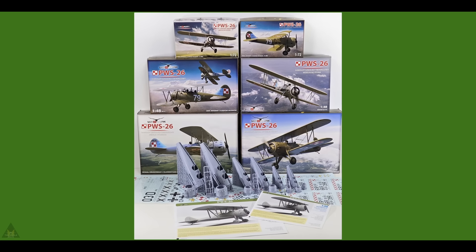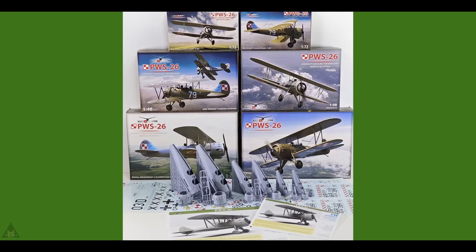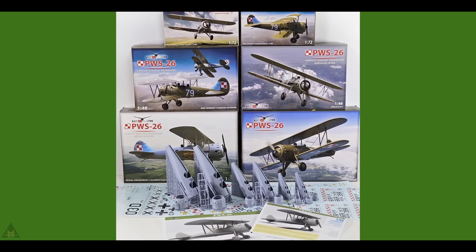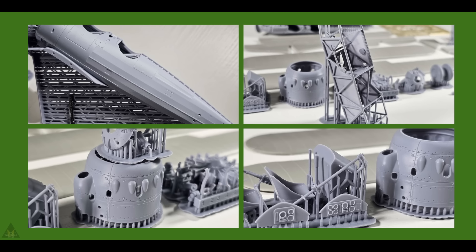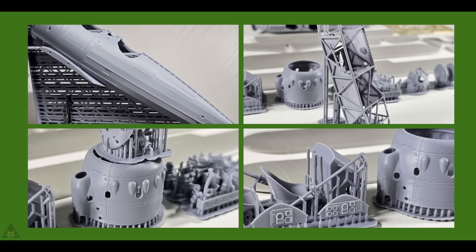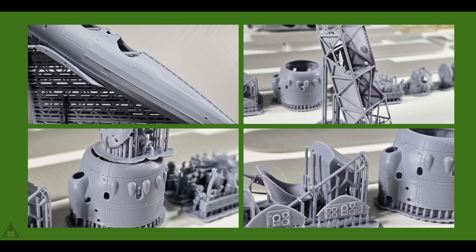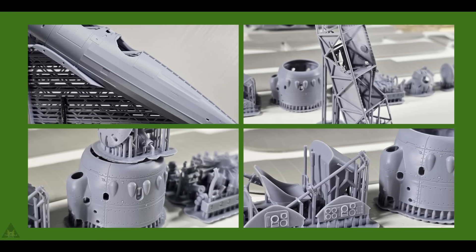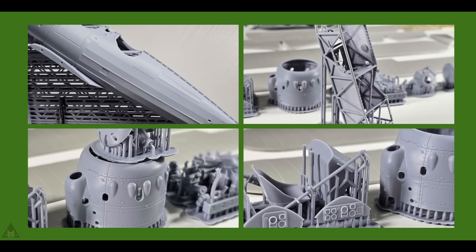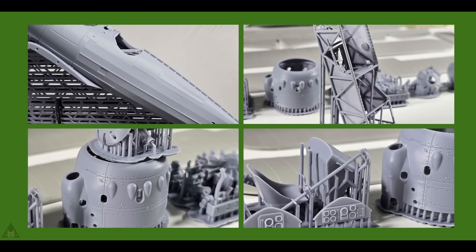Staying with biplanes, Luke Graf are now taking pre-orders on their resin-based BWS-26 trainers. These will be available in 1/32, 1/48 and 1/72 scale, with really good detail on the resin parts. They advise that shipping can take up to 60 days from placing the order on their website.